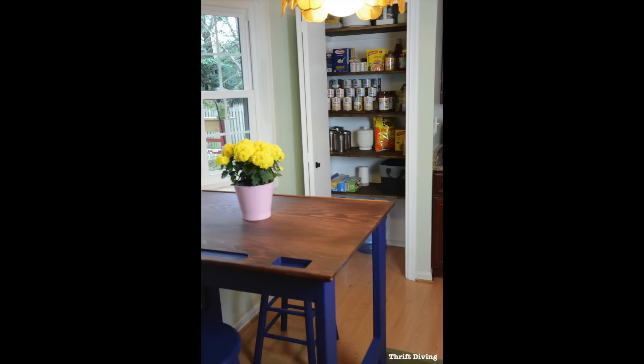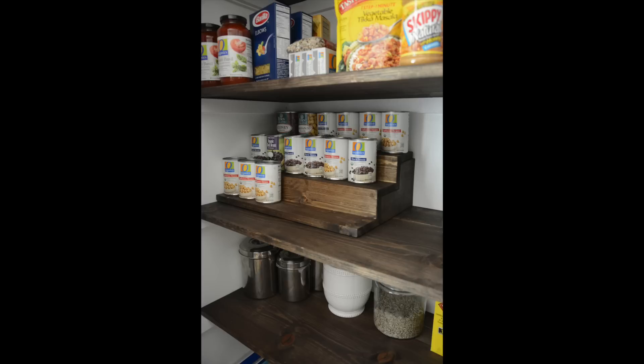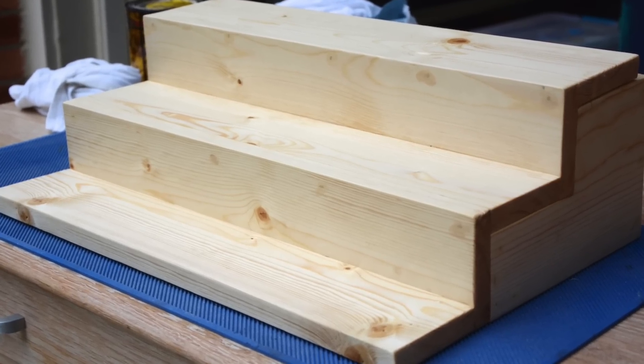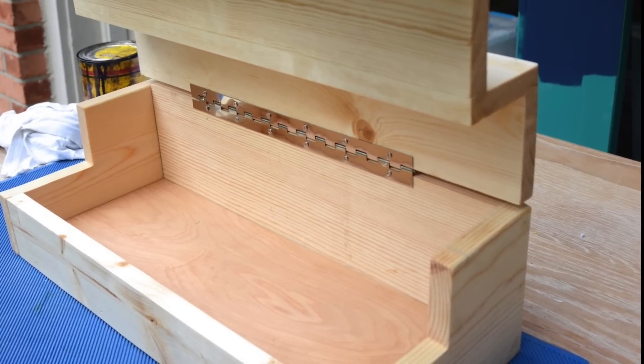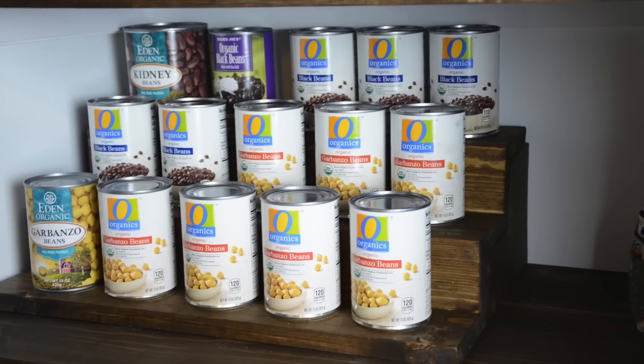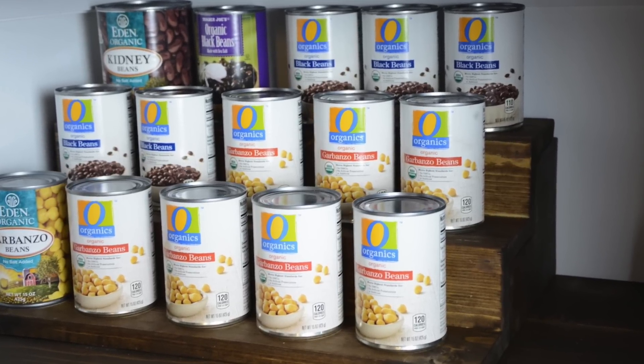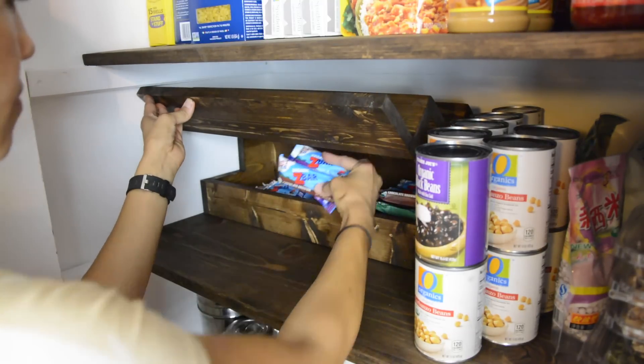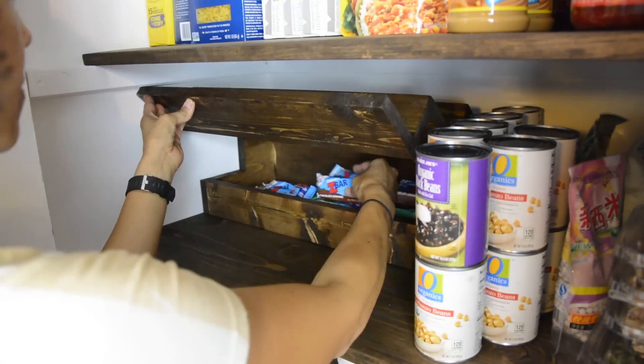And there's my new pantry! I absolutely love how it turned out. Not only do we have new shelves, but we have hidden storage. It is a food can organizer, but when you lift it up, there's a place to hide all your goods — all the candy and snacks you want to hide from your kids. Let me show you exactly how I made this.